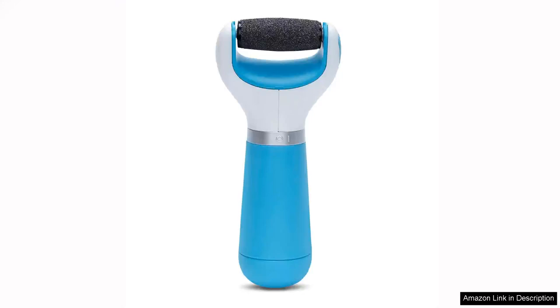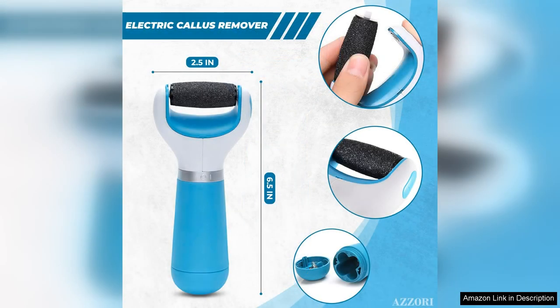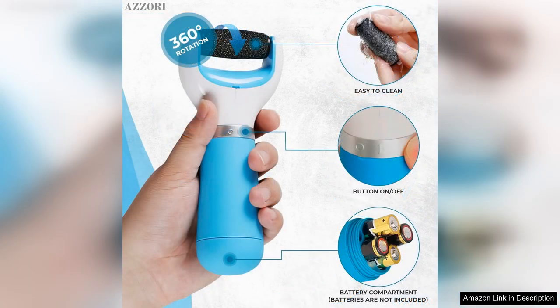I recently purchased the electric callus remover for feet and I must say it has transformed my foot care routine. This device is a game changer for anyone dealing with rough hardened skin on their heels or feet. From the moment I unboxed it, I was impressed by its sleek design and ergonomic shape, making it easy to hold and maneuver.